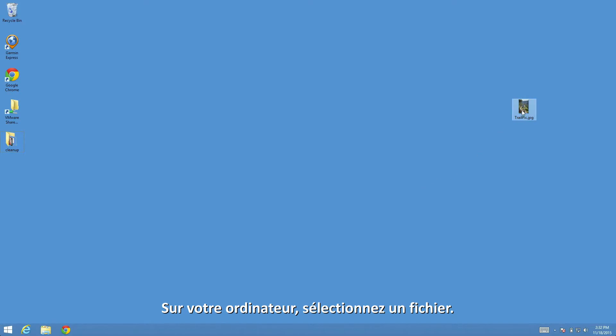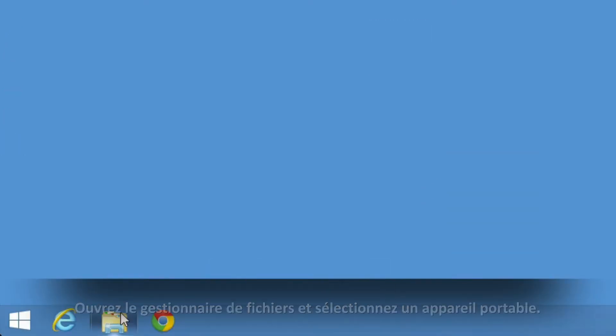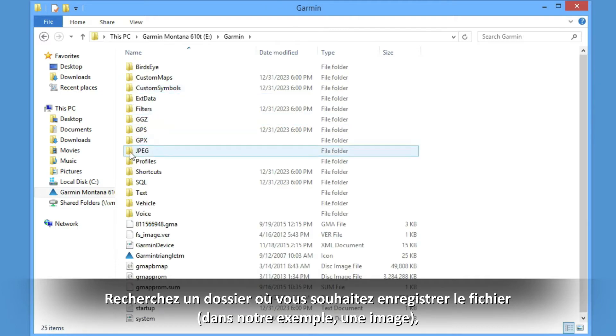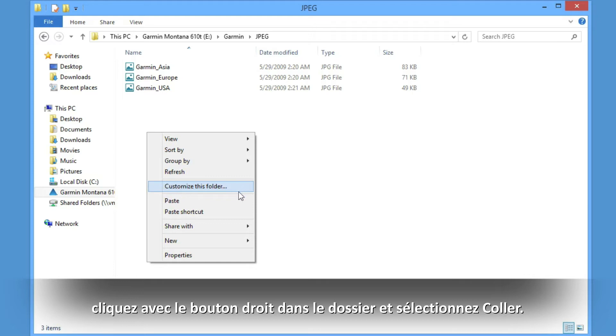On your computer, select a file. Right-click and select Copy. Open your file browser and select the portable device. Find the folder where you wish to save the file — in this case a picture — and right-click within the folder and select Paste.